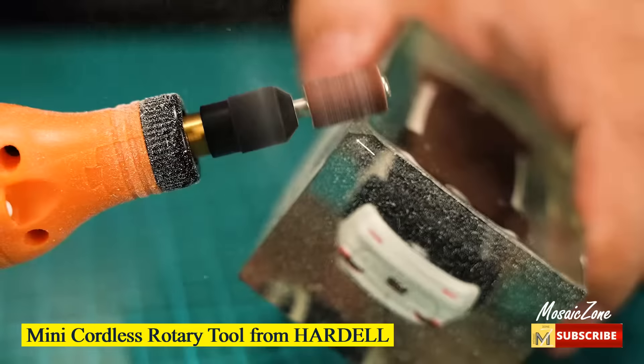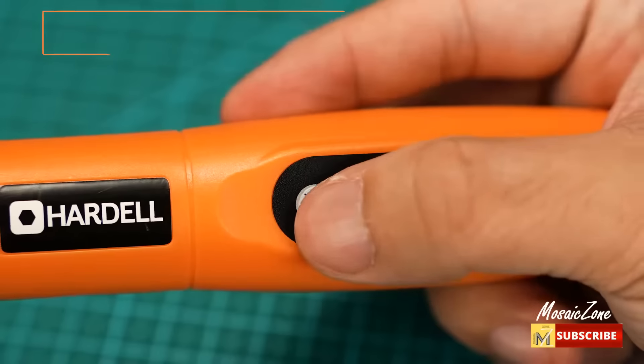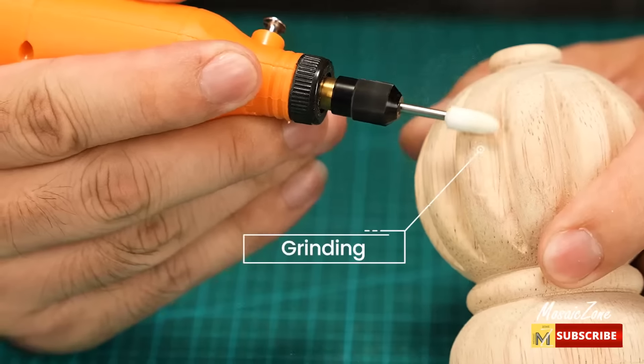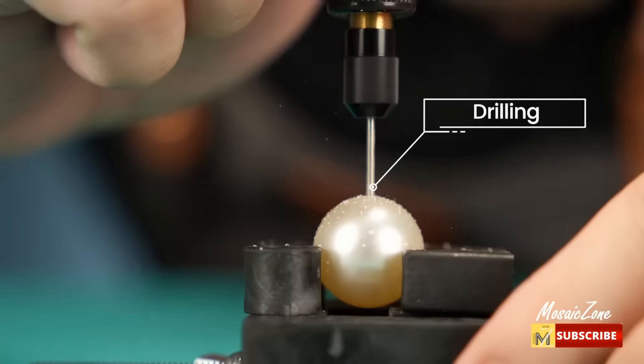Mini cordless rotary tool from Hardell. Multi-purpose rotary tool set. Whenever you think of carving, sanding, grinding, polishing, or cutting, you'll find this electric rotary unit is a must for creating your resin crafts.